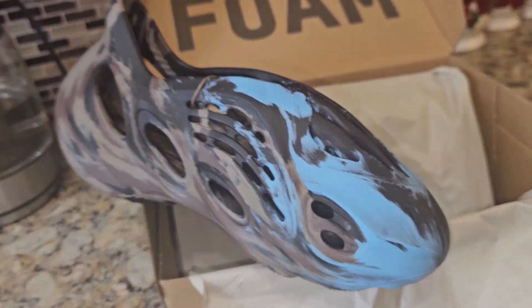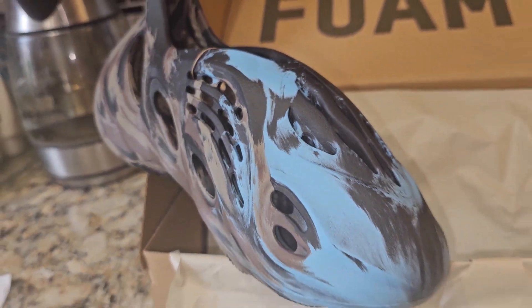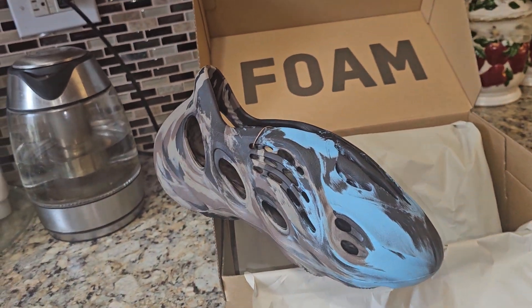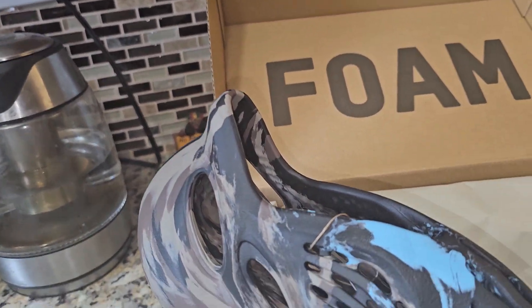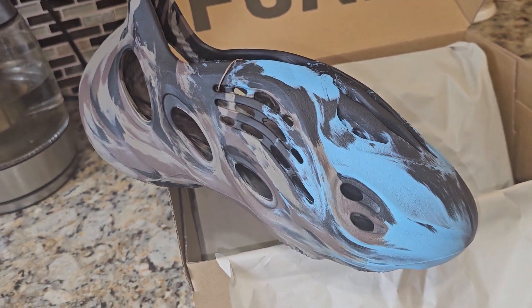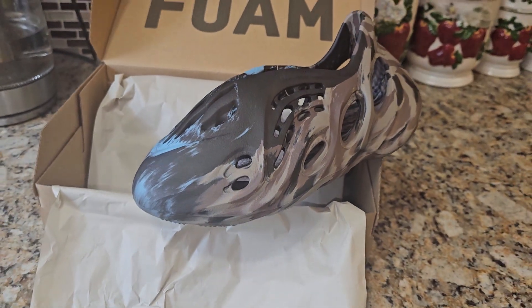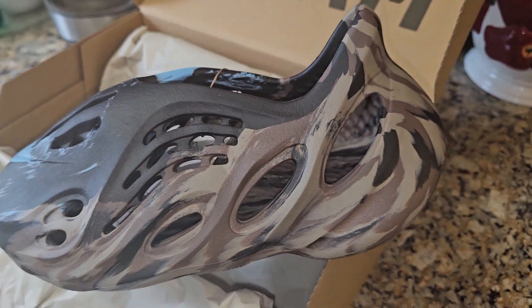I am NOT letting these go. Resale is kind of low right now — I looked at size 12 and size 7, they're going for like $170–$180. I could afford selling my Onyx because it'll probably go to $3,400 over time, and I could flip that and make more money off that in the future. These retail for $230 dollars plus tax, probably like $250 in New York City tax.